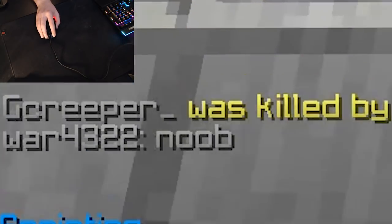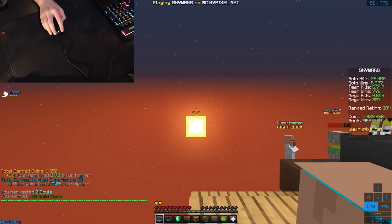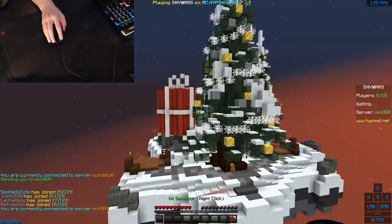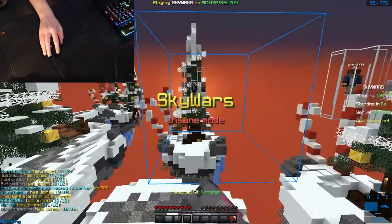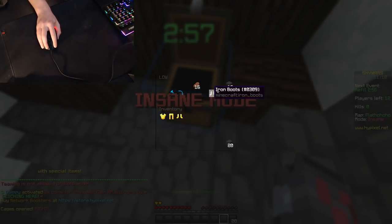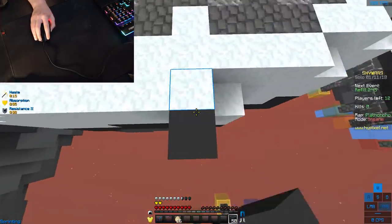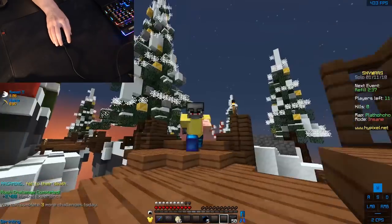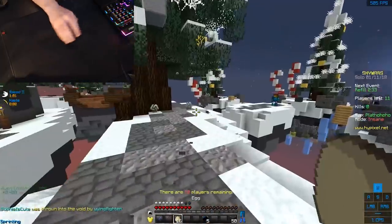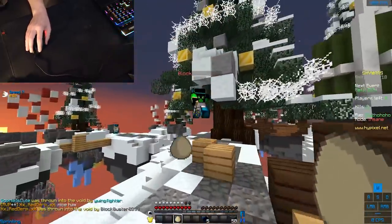I can still get pretty much the exact same CPS as before. He actually called me a noob - like, you walked off by yourself bro. Anyway let's hop into another game because I'm not actually done testing this mouse yet. I want to get used to this sensitivity because I feel like once I am used to it I am going to be so much better. I can already tell by barely using this thing that it is far far better for my actual hand size and grip style.